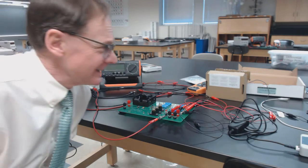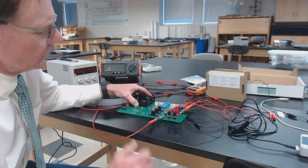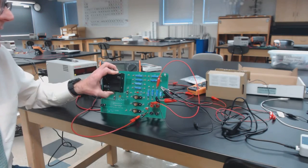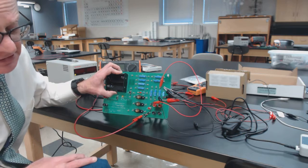What we're going to do in this second week of this experiment is we're going to continue working with these six resistors that we worked with in week one and we are going to try some parallel and series combinations.